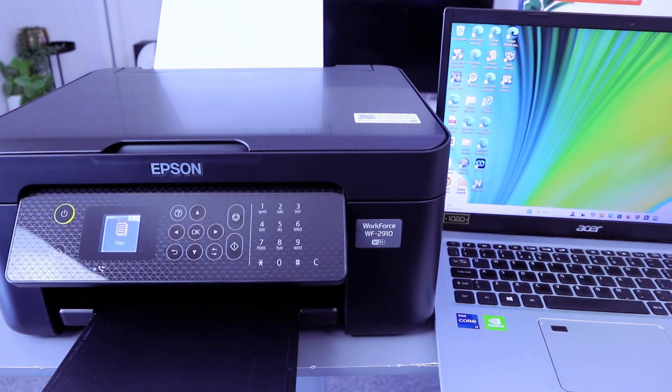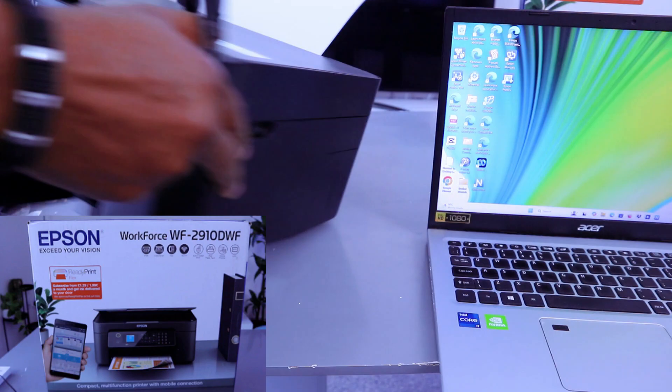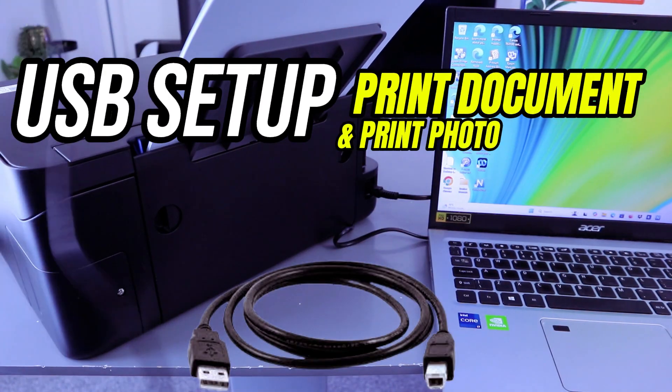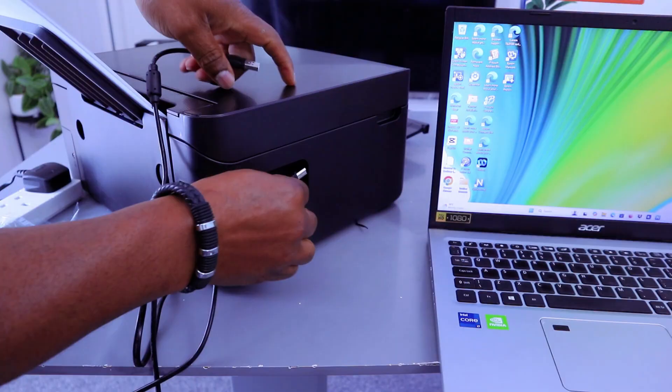Hey guys, this is the Epson Workforce WF-2910DWF. I'm going to show you how to connect this printer via USB cable to your computer. Take the USB cable, go to the side and hook it up to the USB port.